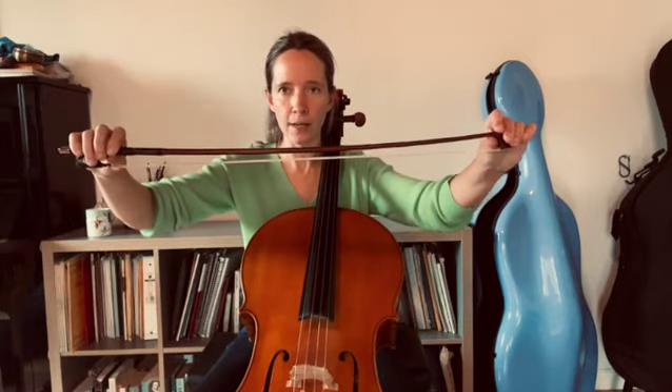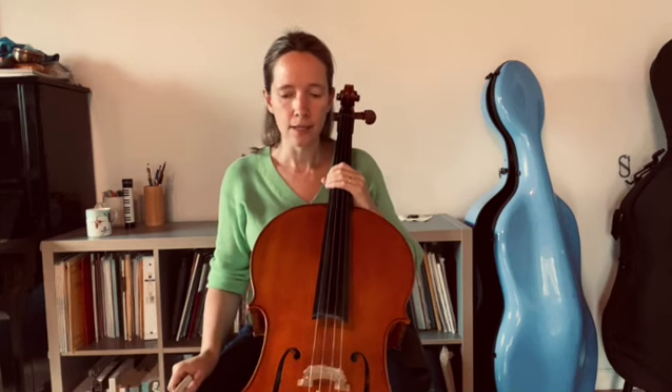Beyond that it's basically just a question of experimentation — what feels comfortable for your arm and how much weight you will typically apply into the string. I hope that helps, enjoy, and I look forward to seeing you next time.